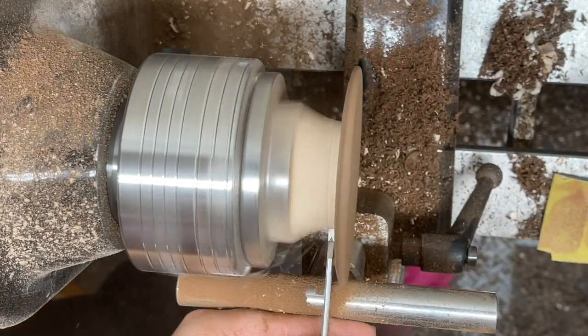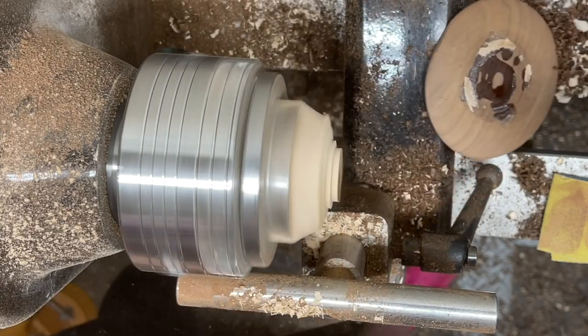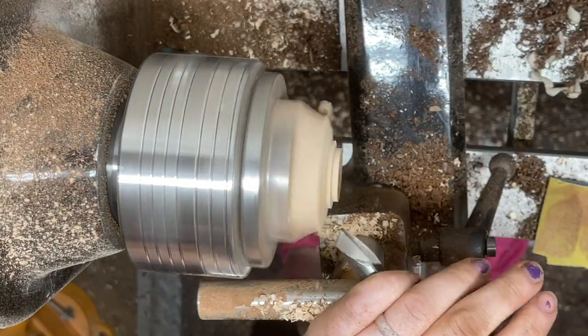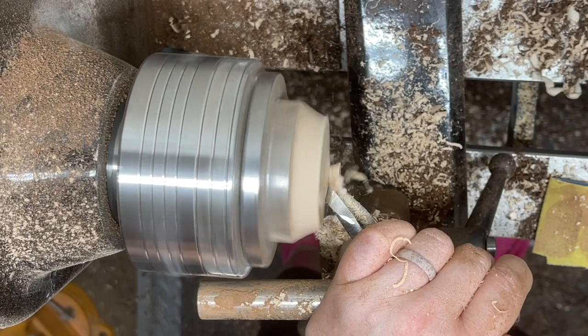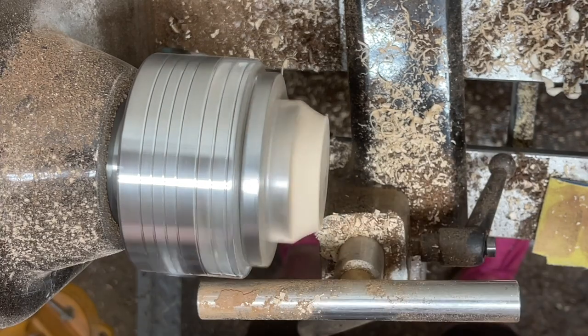Sand as much as you can before you part it off, and then be careful because sometimes things happen — but it was actually kind of cool to watch. It held as much as it needed to, so I'm okay with that. I'm going to use the same waste block to make a new shape so that I can use double-sided tape to stick the tail on the other direction, so I can finish off the back of the tail.